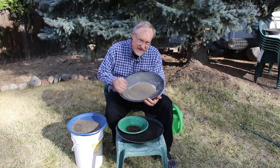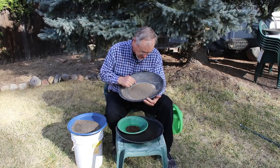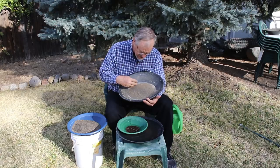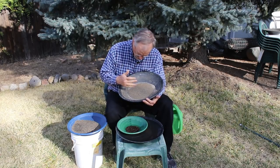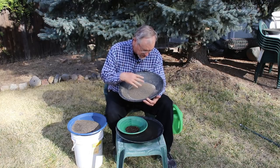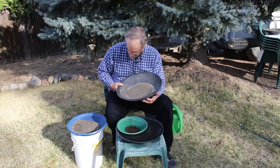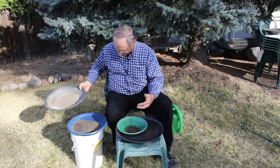This is the minus-30-mesh material — smaller than 30 mesh but bigger than 50 mesh. And you can see there's hardly any black sand in it — it's almost all quartz and that sort of thing. So I'm going to just pan this too because this should be light material. I expect decent gold in this too, but again it's not that much material.